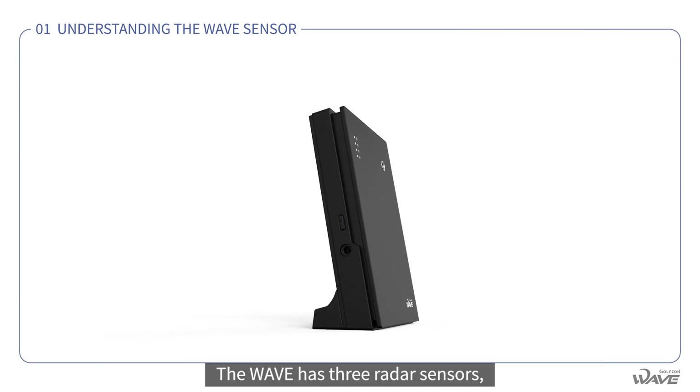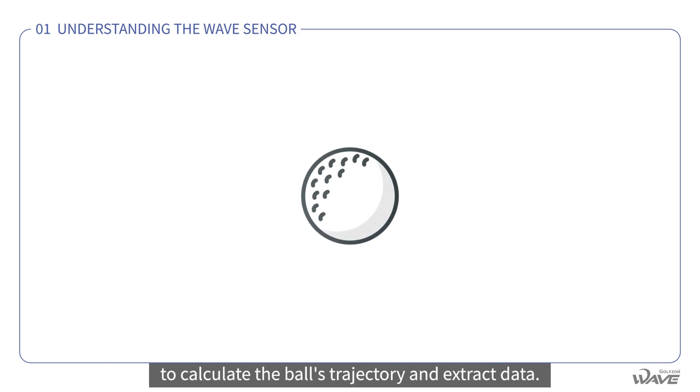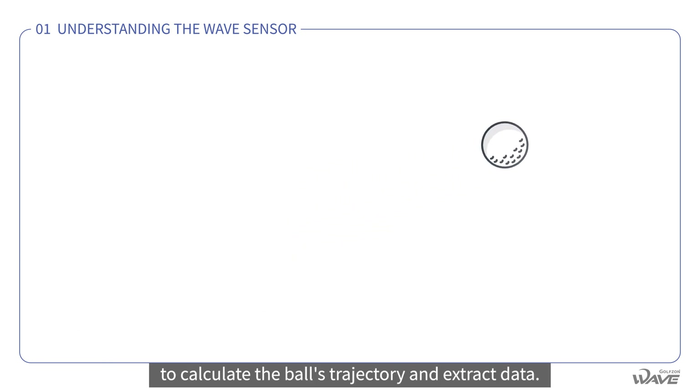The Wave has three radar sensors that quickly detect the movement of objects to calculate the ball's trajectory and extract data.